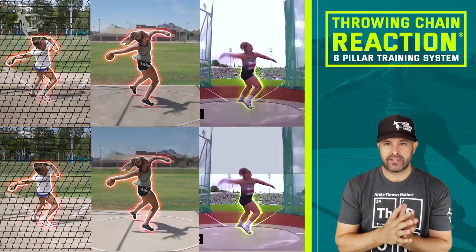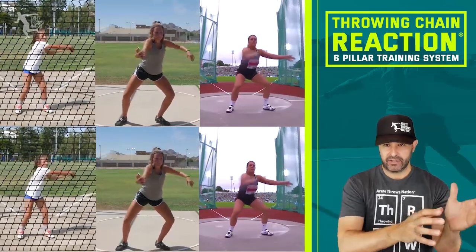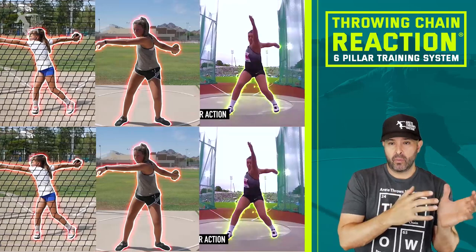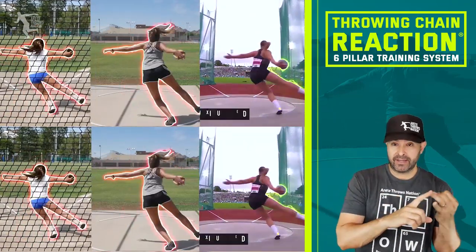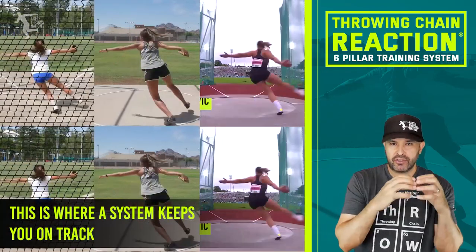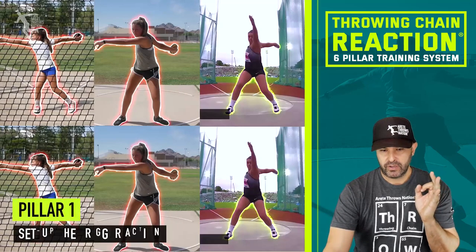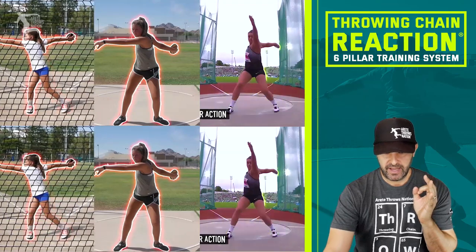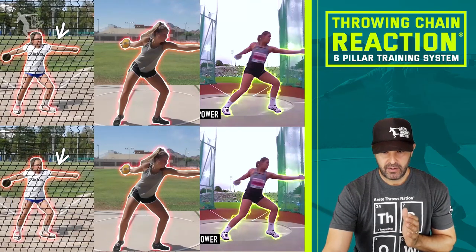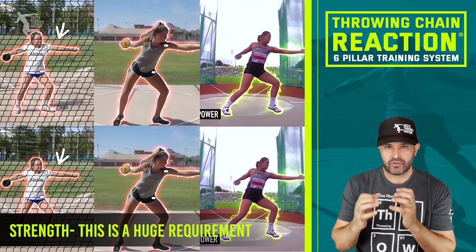The third thing that makes throwing easier is understanding what's actually making it hard. When you look at the 10-year-old hitting really great positions versus the 17-year-old, all three athletes are pretty fit. But not knowing how to see the throw and not understanding what's happening at each position makes training so much harder. Strength is really a key thing — this 10-year-old has really good strength for her age and can hit really nice positions. At pillar three, you can see it's a pretty advanced position. The pillar two on the 10-year-old is really top notch — look at where the hip is in relation to the shoulder.